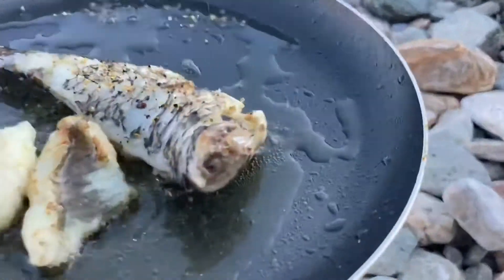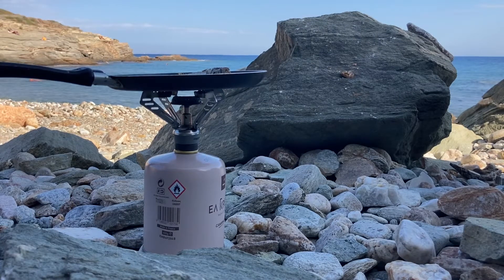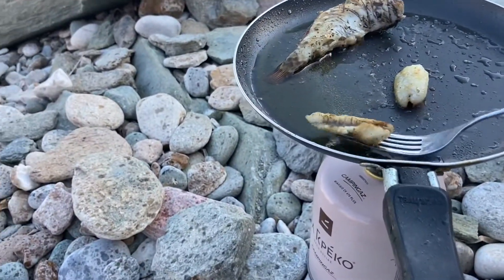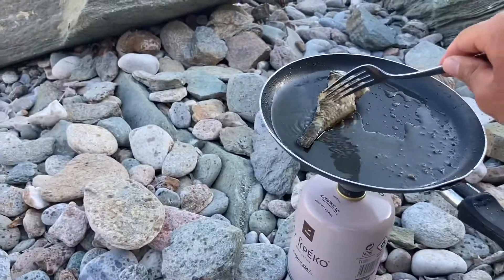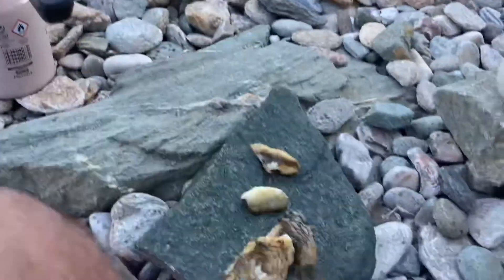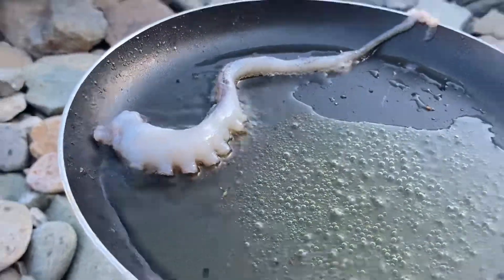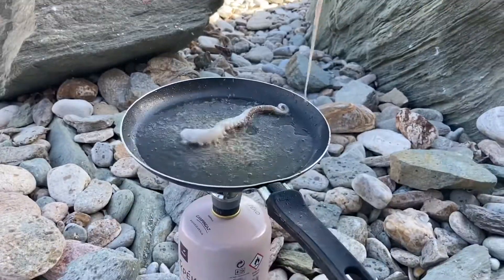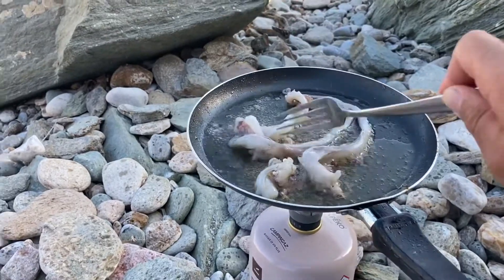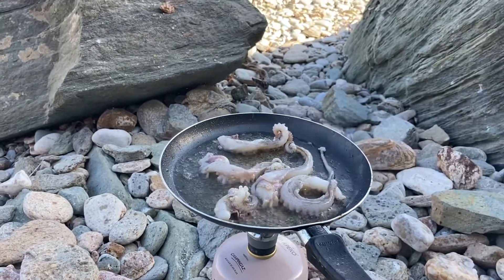Looking pretty good. I think these are good — yeah, these are ready for sure. Smells really good. Can you put some pepper on it too? Yeah, one tablespoon.